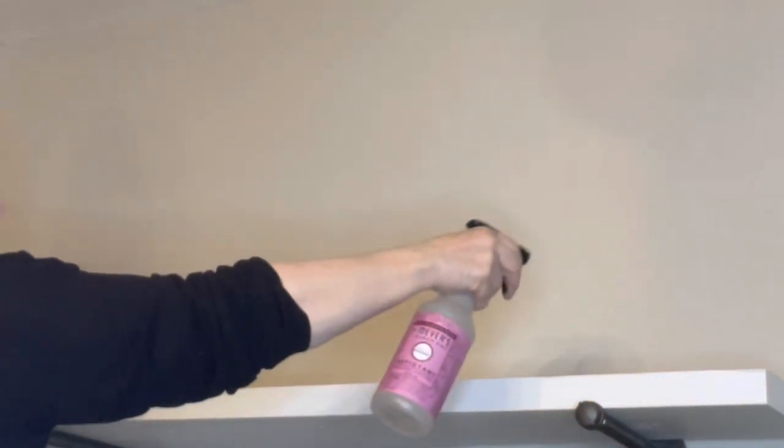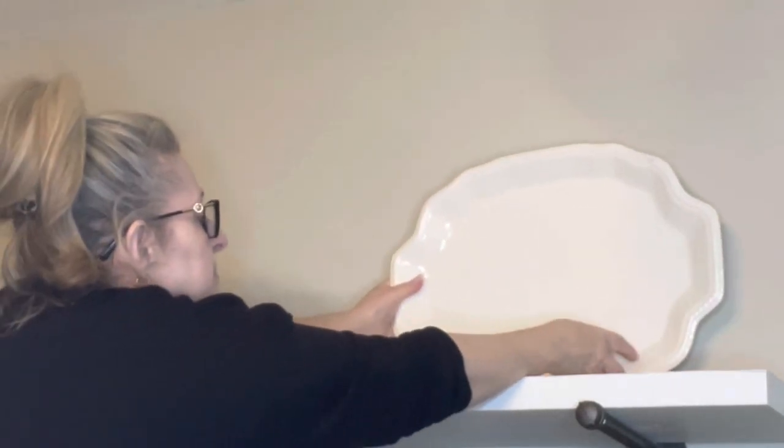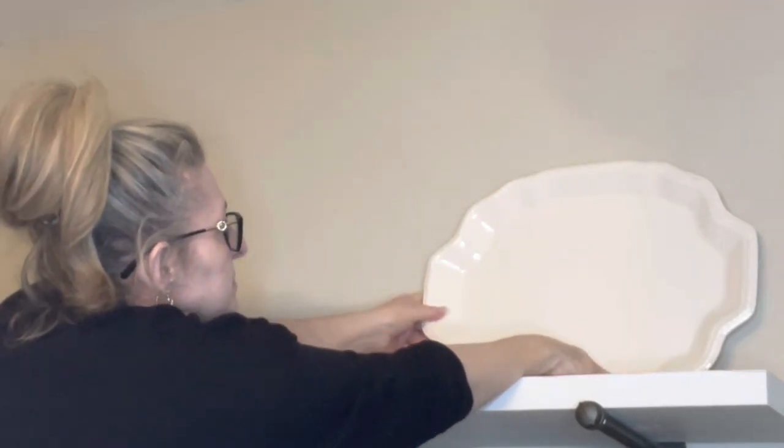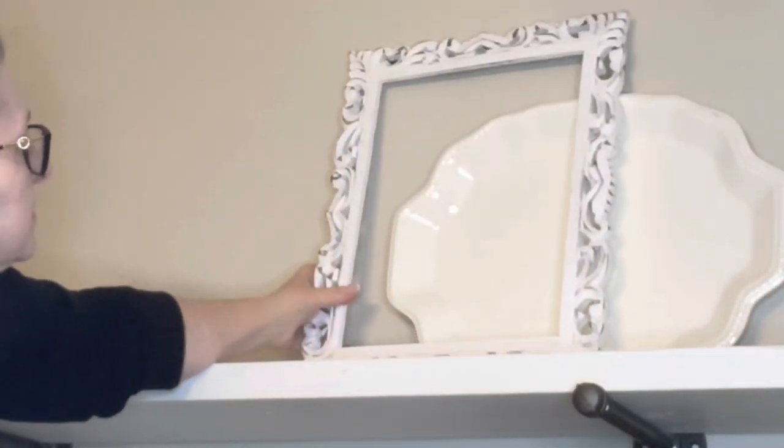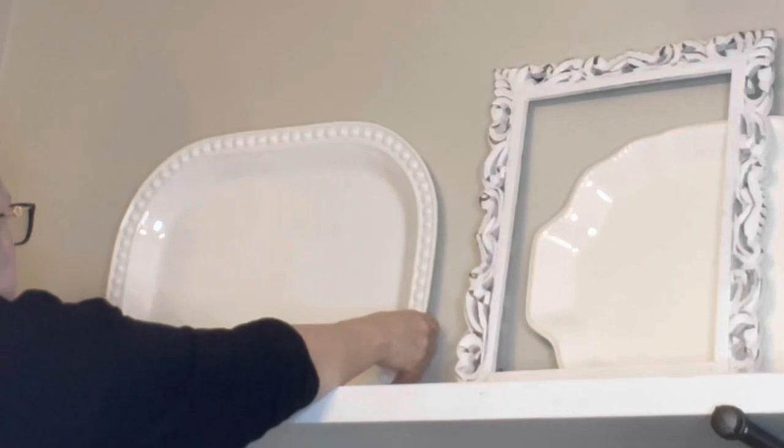Hi there friends, it's Susan, welcome back and welcome if you're new. Today I'm going to show you how I decorate my shelves in the kitchen. I love decorating them for all the seasons and holidays. It used to be a buffet and hutch — I took the hutch off and added some shelves. It used to be my coffee bar, but I had to have another area with another coffee bar. Anyway, here's what I'm going to do for Easter and spring.